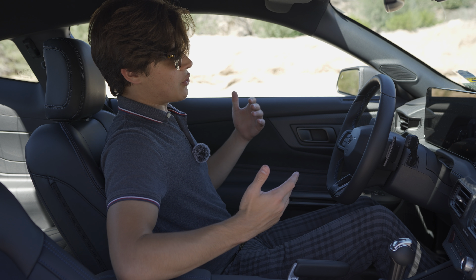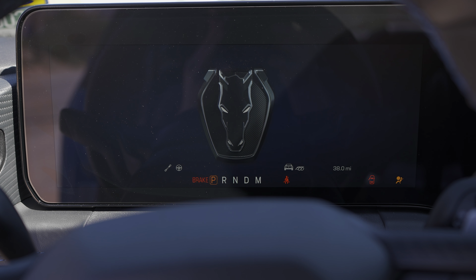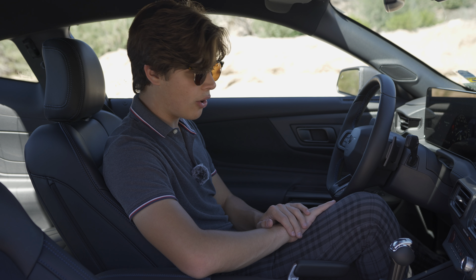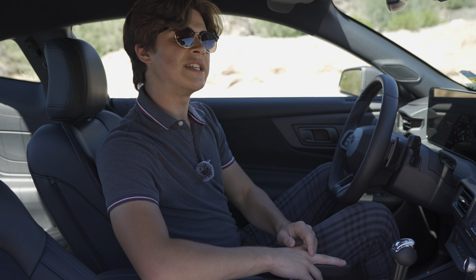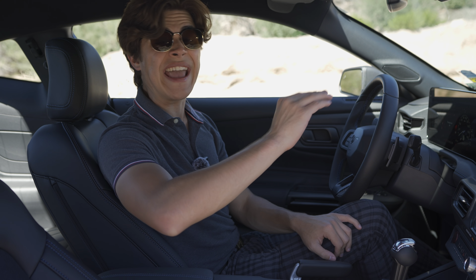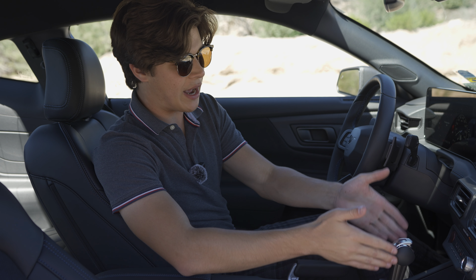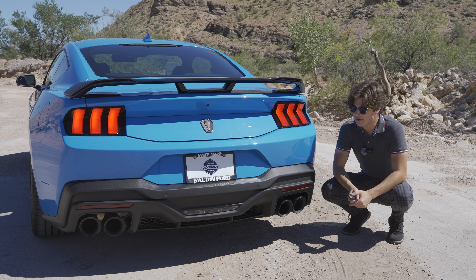When you start the Dark Horse, instead of the regular Mustang logo it shows the Dark Horse logo in the gauge cluster and says 'Dark Horse' on the infotainment screen. Both cars share the same basic Sync 4 layout otherwise. You also get a Dark Horse placard on the dashboard with your chassis number, so you can show everyone you have a Mustang Dark Horse. The key interior upgrade, if you don't option the 10-speed, is that better Tremec six-speed manual.